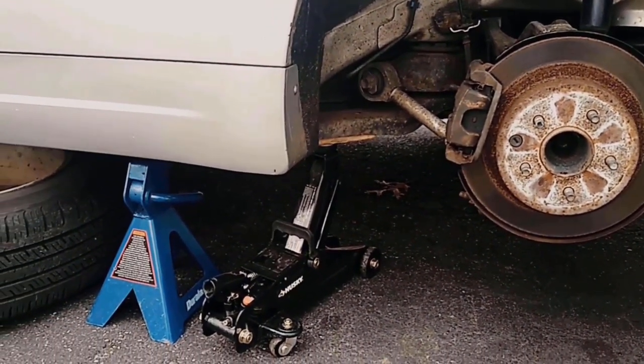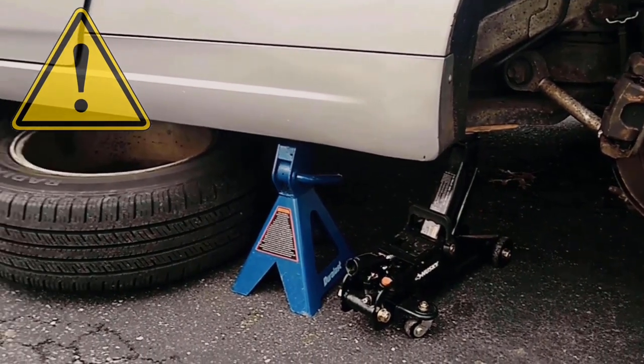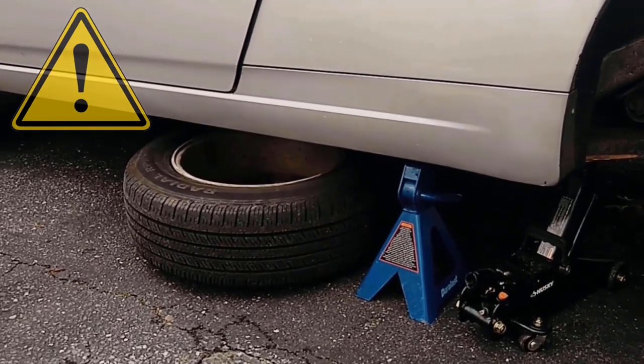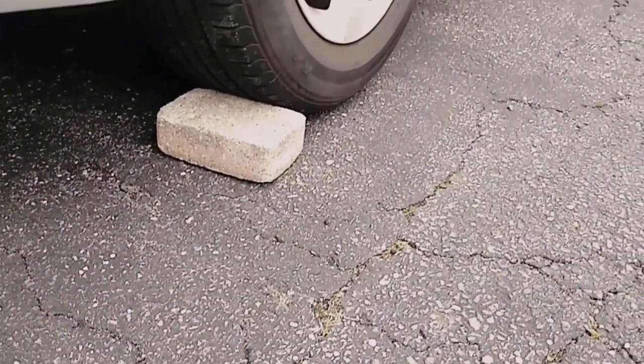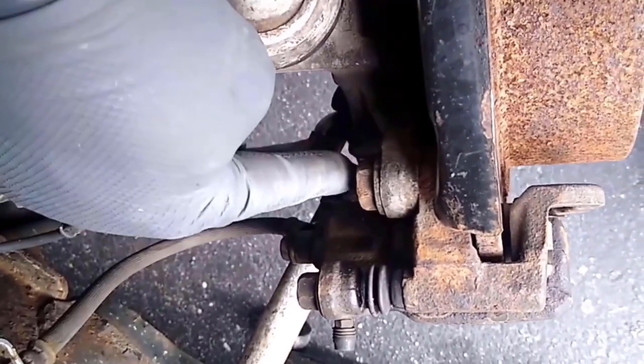Let's get to it. First, jack up the car, take off the wheel, and use a jack stand and the wheel to prevent the car from rolling. I also use a brick to stop the car from moving.